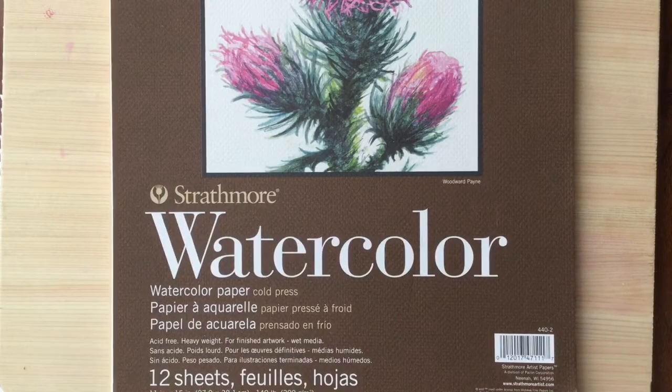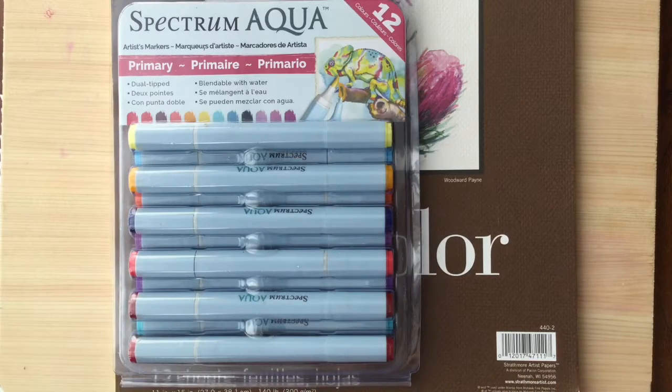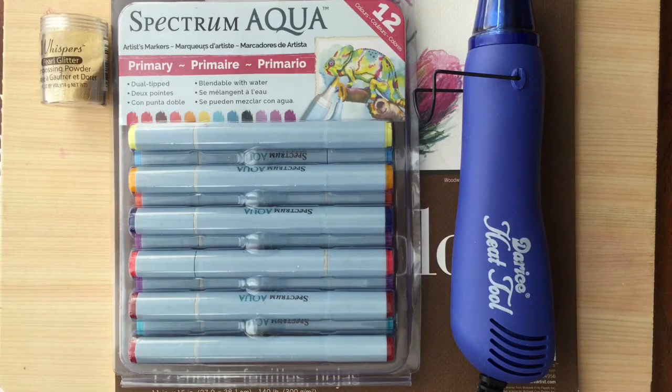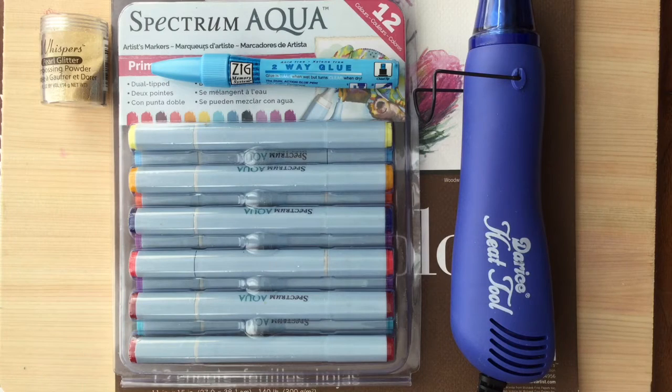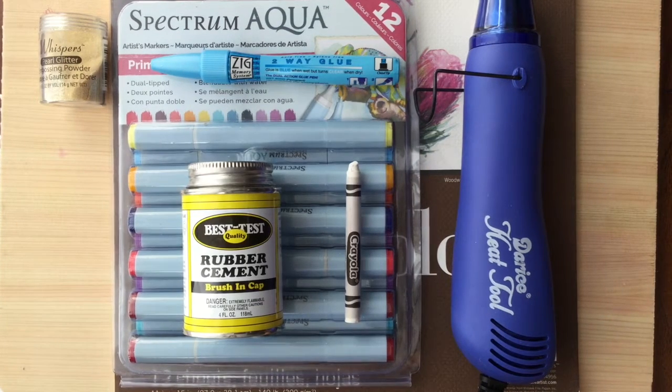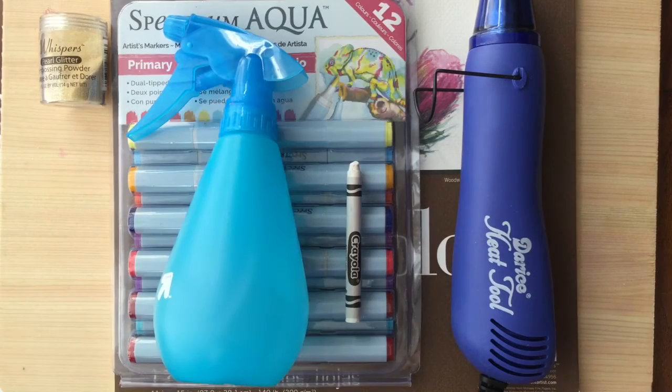For this tutorial, you will need watercolor paper, Spectrum Aqua markers, embossing powder, an embossing heat gun, a Zig two-way glue marker, rubber cement, a white crayon, and a spray bottle filled with water.